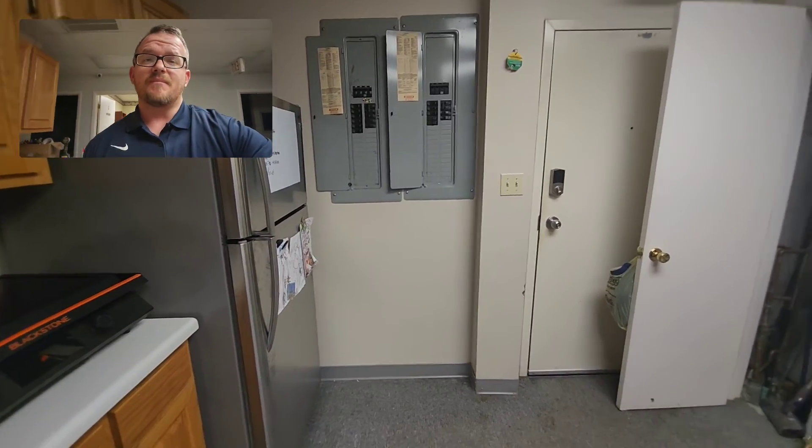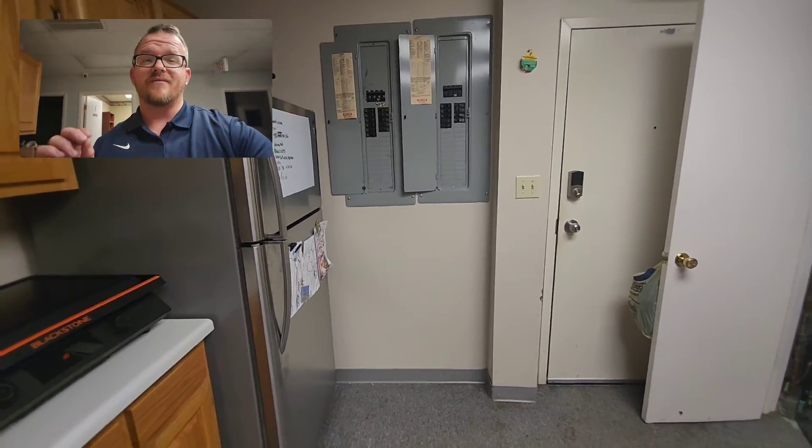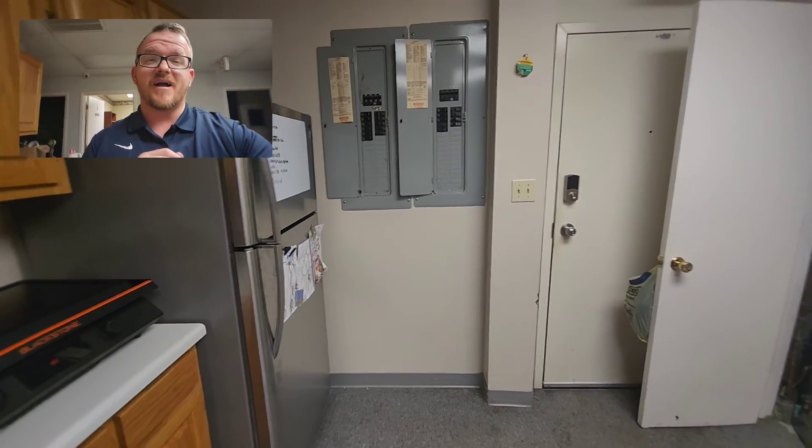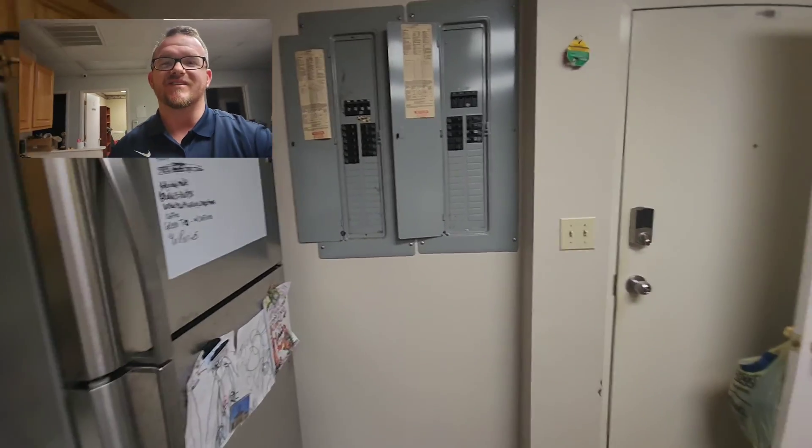I am the Electrical Code Coach, and my bargain is that these videos will add value to you, and you will in turn add value to others. If there's anything I can do to help you in life or business, just email me at electricalcodecoach@gmail.com. Let's get to it.